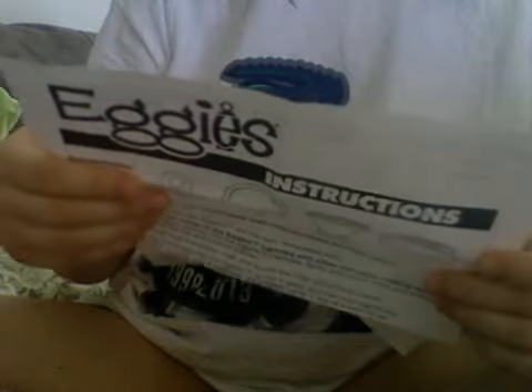Then it came with the instructions, which tells you how long it's supposed to take. Large eggs take 15 to 17 minutes if you want the whole egg. Egg whites only take three or four minutes. So, that's the eggies. I hope you enjoyed watching, and have a wonderful day.